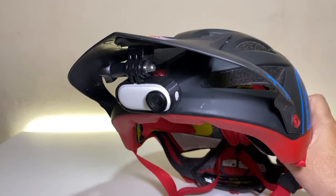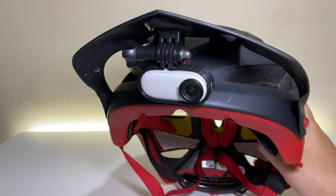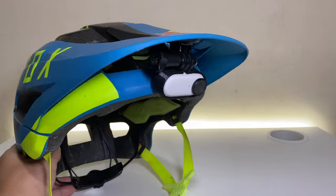Our DIY visor mount project is complete. I do hope that you have learned something new. If you like this video, please consider subscribing.